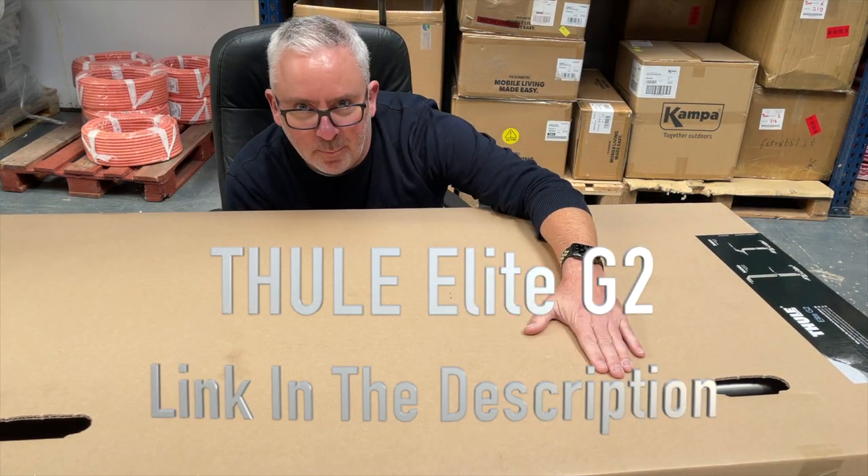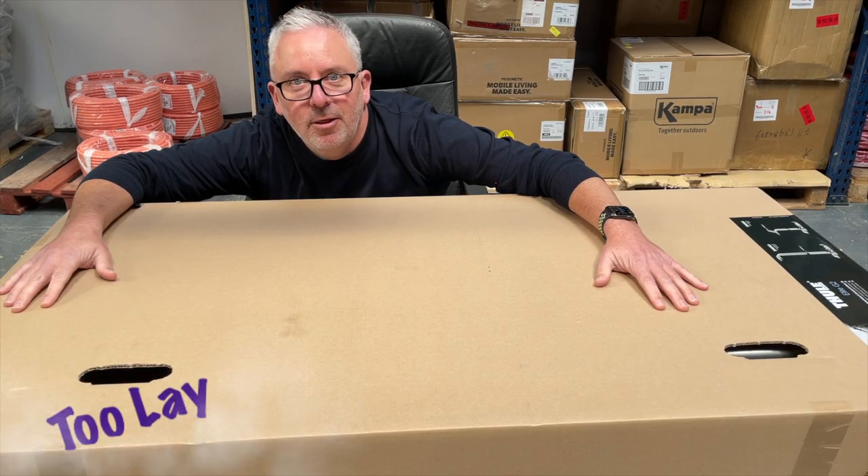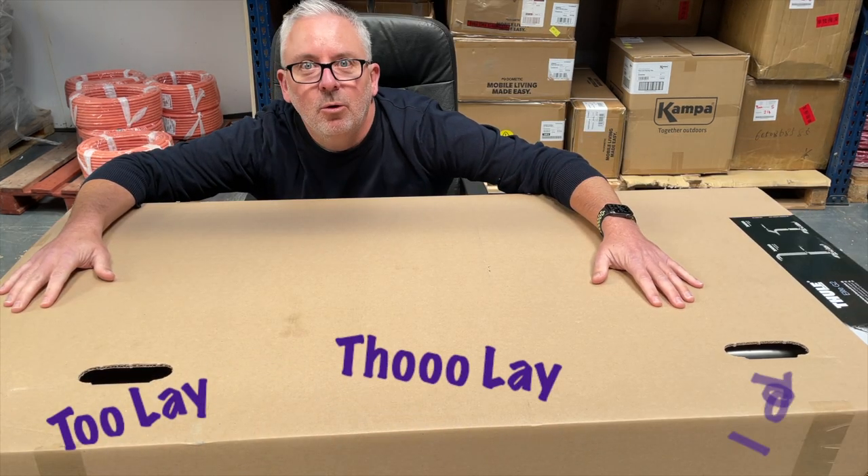It's a bike ride in a big brown box. Thule. Thule. Tool. What is it called?